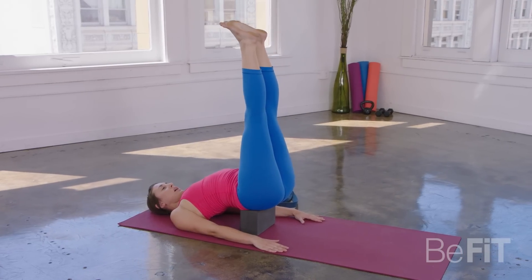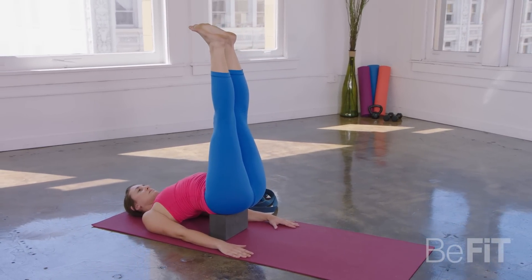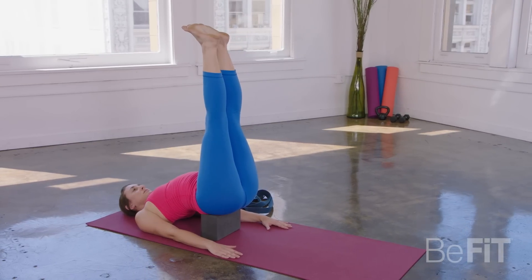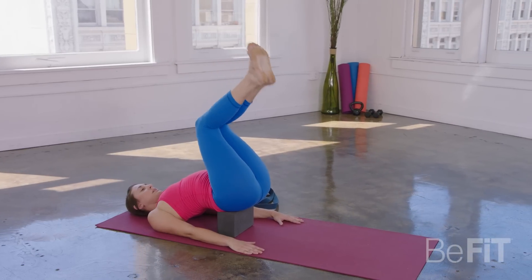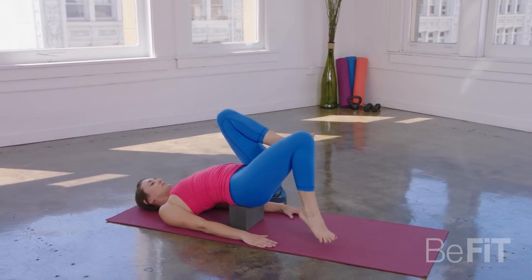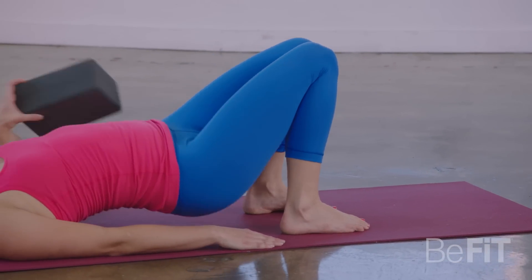Good. Just take a couple more breaths as you feel the lactic fluids melting down from the legs. One more big inhale here. As you exhale, bending your knees, release your feet down. Pick your hips up. Remove the block.